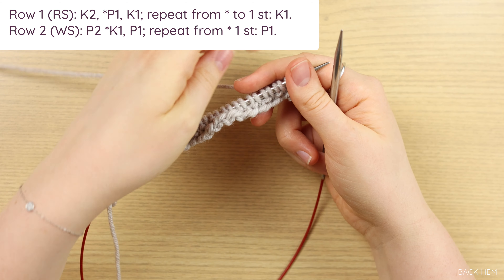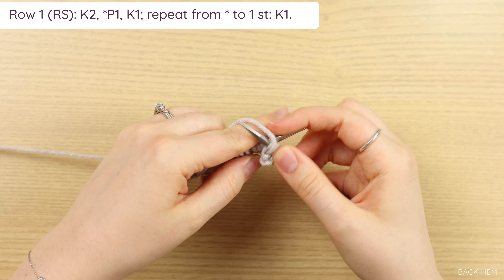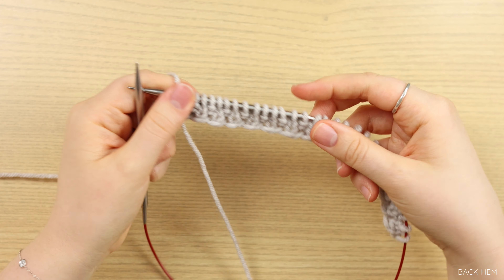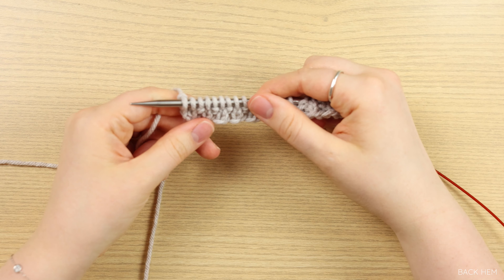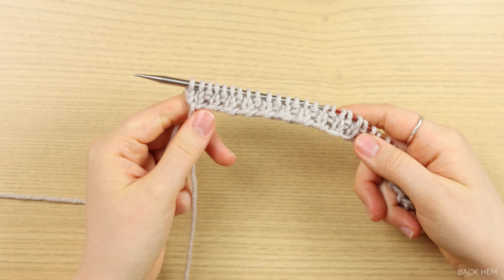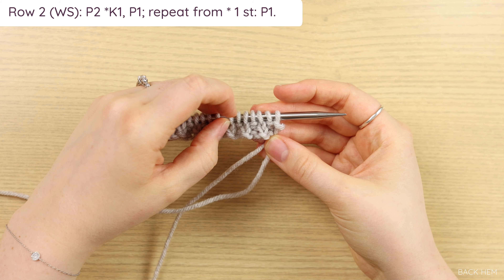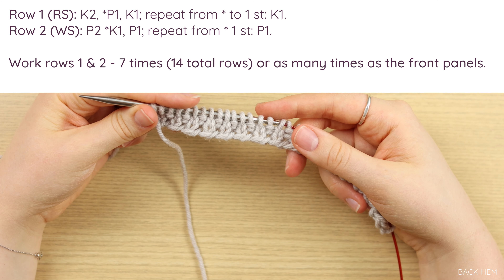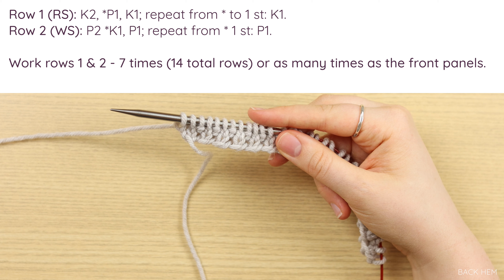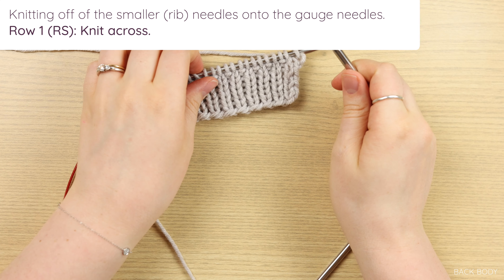Row one is knit two followed by a repeat of purl one, knit one until you have one stitch left, which you will knit. Row two is the exact same thing as your setup row. The ribbing on the back panel has two knit stitches next to each other on the beginning and end of your right side rows, which will be two purl stitches on the beginning and end of each wrong side row. Work rows one and two a total of seven times for 14 rows, the exact same amount as your front panels. Go ahead and do that and I'll meet you back here for your body.